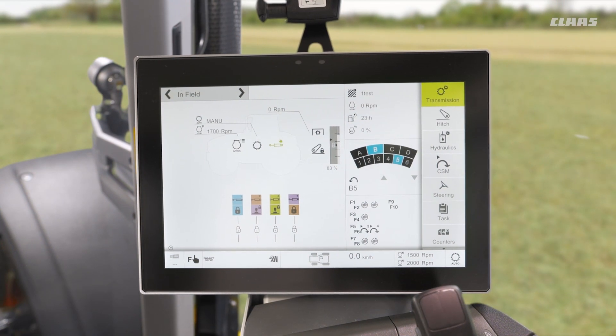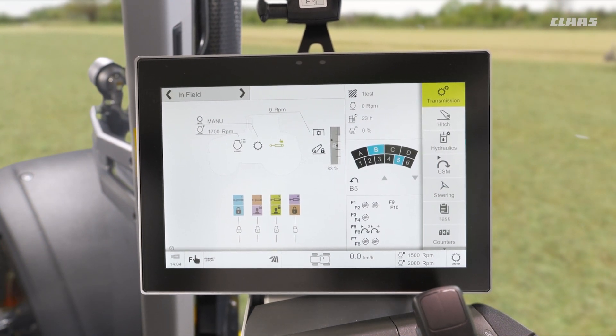So you join me back up in the cab of our Cebus hexashift machine, looking at some of the level of automatics that we have on our hexashift transmission.